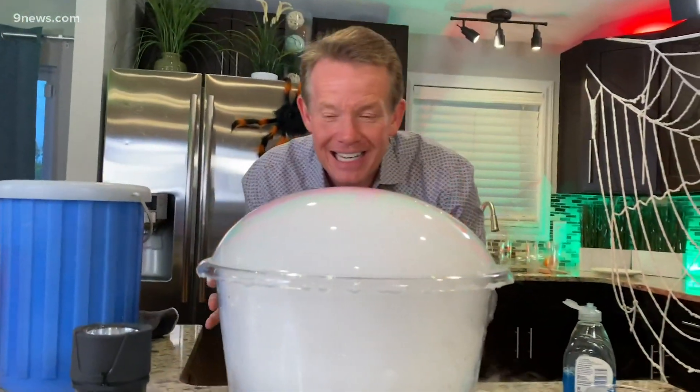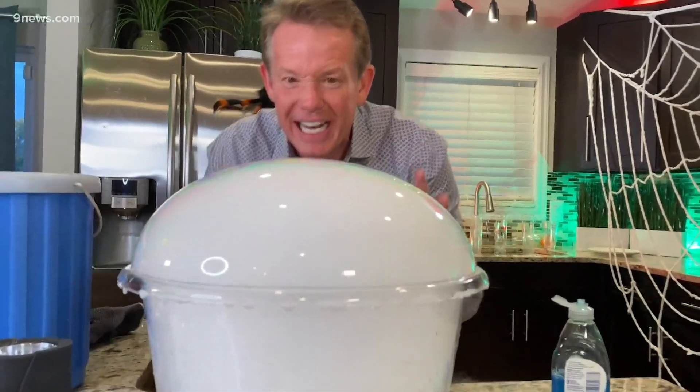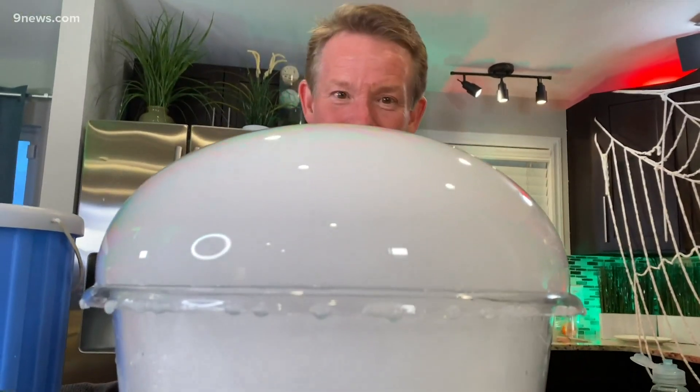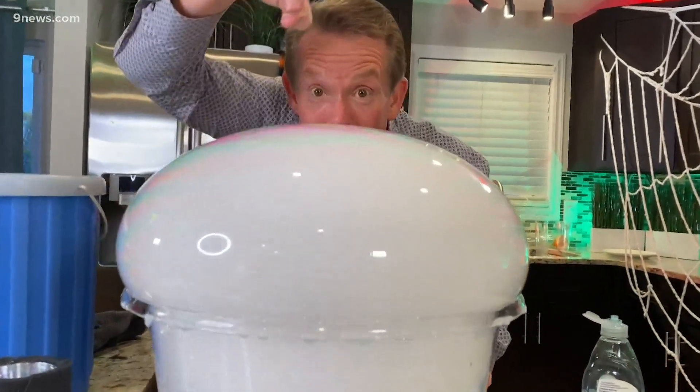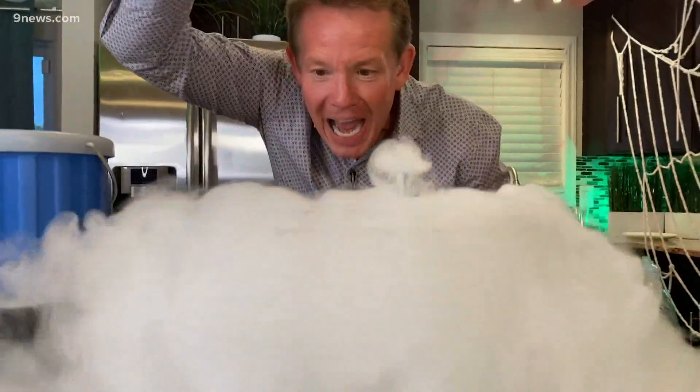Now you've got that carbon dioxide gas inside — it's churning. It's just getting bigger and bigger and bigger until finally the bubble pops on its own, or you pop it like this. It's fantastic.